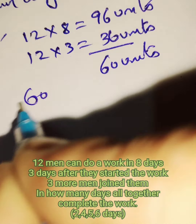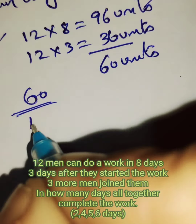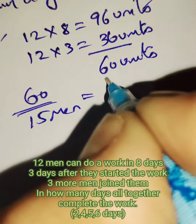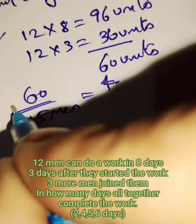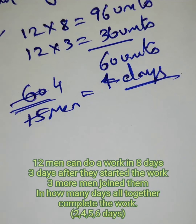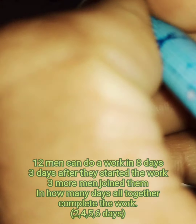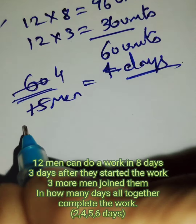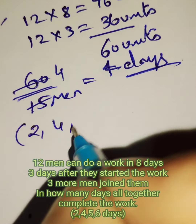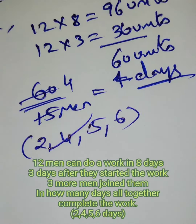Now how many people are there to do the 60 units of work? Three more men joined, so 12 men plus three more means 15 men are there. So 15 fours are 60 — it takes four days. Four is the right answer. Hope this model is clear.